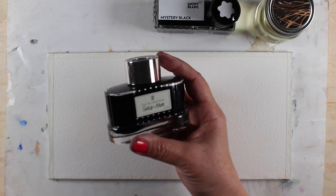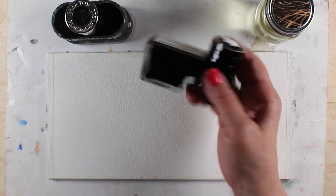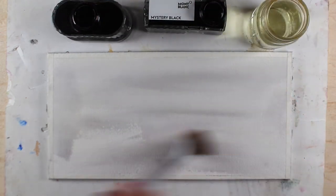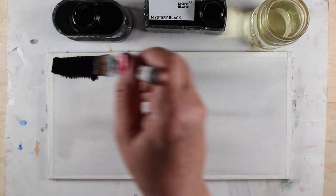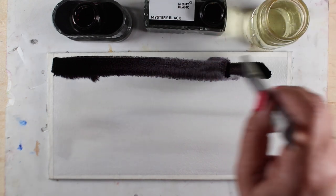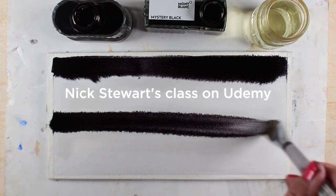Today's project is pretty much unlike anything that I've done here on YouTube before. I have two inks — one is from Faber-Castell and the other is from Mont Blanc — and they're both black inks. I have some bleach handy and I'm painting the surface of my watercolor paper first with water, just so that my ink will move, and I'm going to paint strips of each of these two blacks onto the paper. These two inks have particular properties that I learned from Nick Stewart's class on Udemy as well as on Nick's blog.